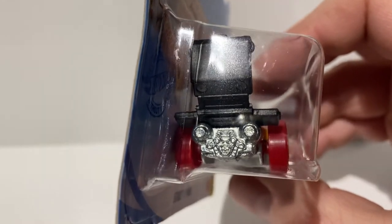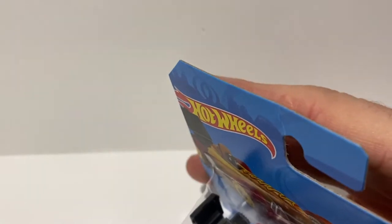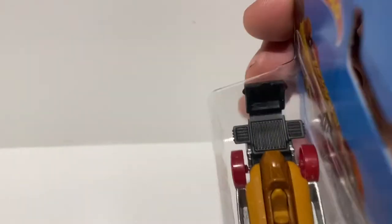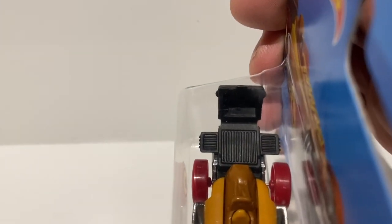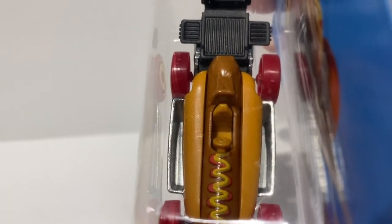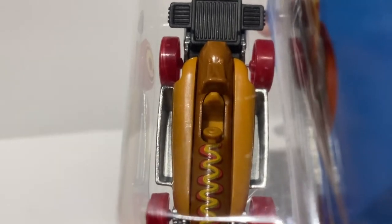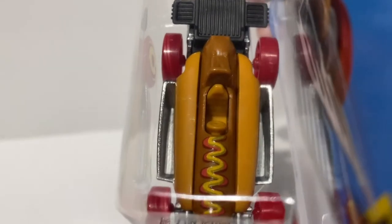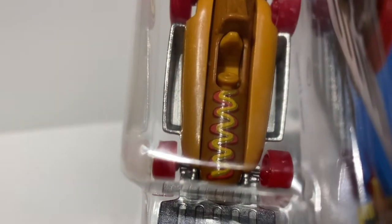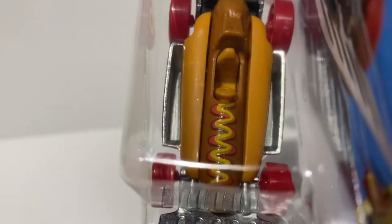On the back we've got the engine and two exhaust pipes sticking out. This is where it gets fun — on the back there's a grill to cook the sausage, and looking down here we've got the bun with the sausage in the middle, complete with a seat.